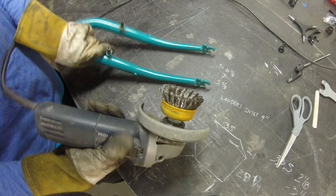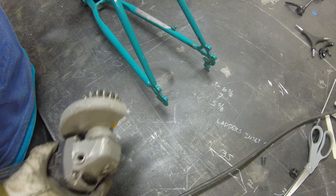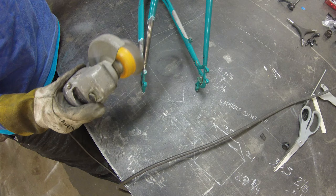Next step is to remove some of the paint. I'm using a wire wheel attached to my grinder. This is great because it's not going to remove a lot of metal — it's just taking the paint off. We've got to get everything really clean for the welder. I'm not too crazy worried about keeping this really neat and tidy since the frame is going to get powder coated after we're finished with all of the fabrication.